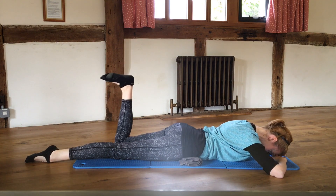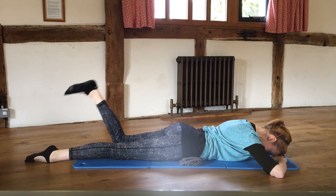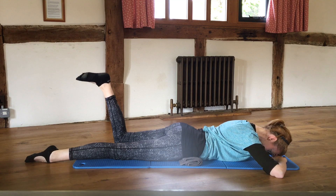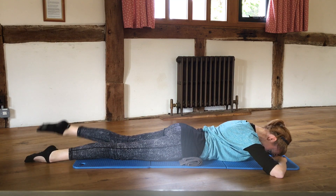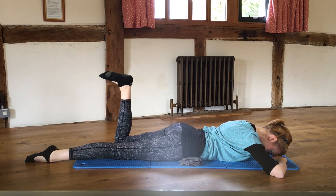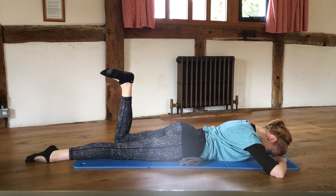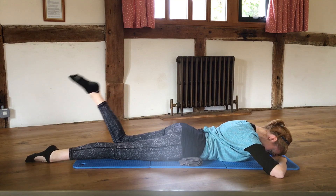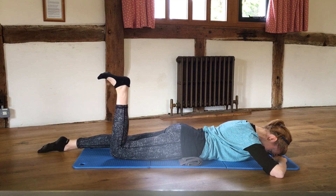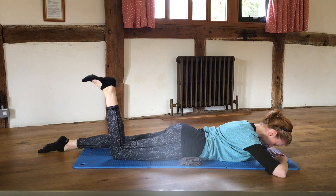This is helping to target those big gluteal muscles in your bum. Just do a couple more — last one, breathe out, breathing in. Now bend that other leg — the first leg we worked on — and float that thigh up off the mat again.